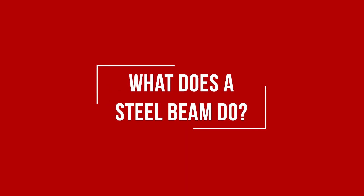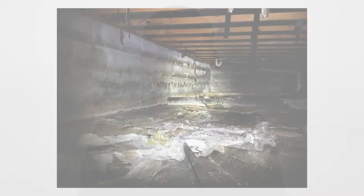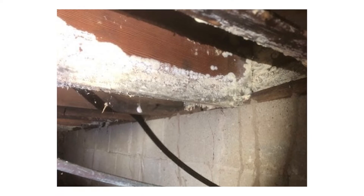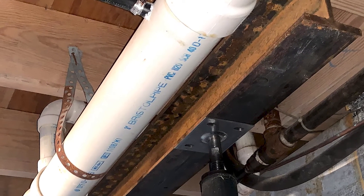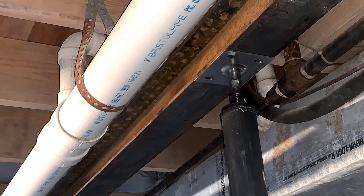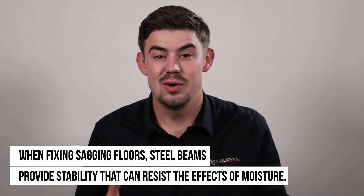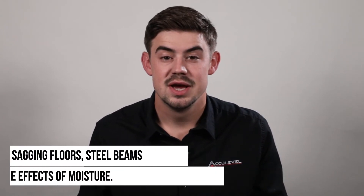First, let's discuss what a steel beam does. When your floors sag, it is usually caused by wood that has begun to rot due to moisture in your crawlspace. Rather than replace the wood beam with another wood beam, we install a steel beam to give your floors support that won't be affected by moisture in the future. When moisture builds up, wood begins to warp and rot. Steel does not warp or rot like wood does. It is installed to support your floors and to help level them back into place.